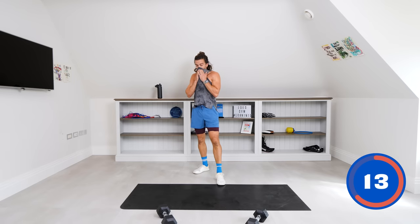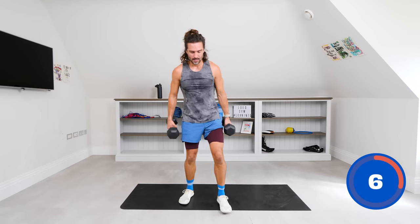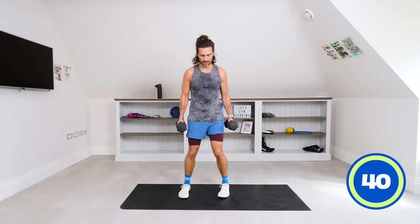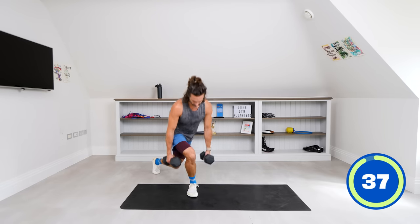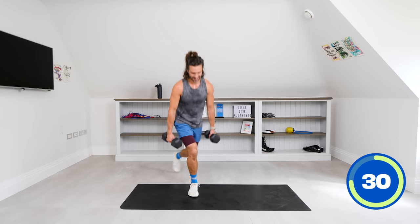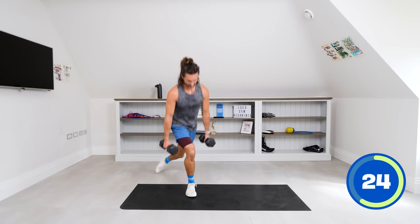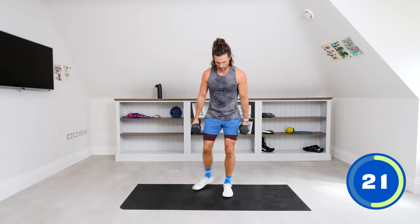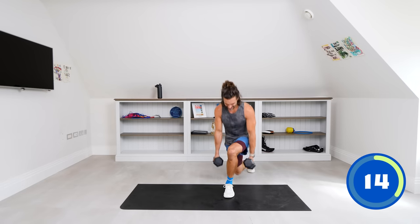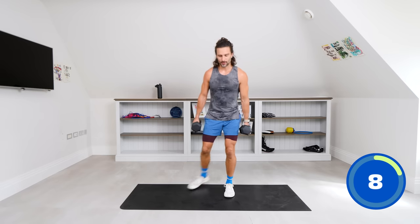Two more moves — one dumbbell in each hand. We're going to do curtsy lunges. Curtsy lunge down, then bicep curl as you come up. So: curtsy lunge, curl, repeat. Really rotate those dumbbells as you come up. Good session today, well done. Step, step, feet together, curl. Last one — curtsy, curtsy, and done.